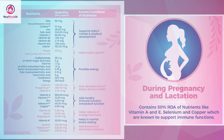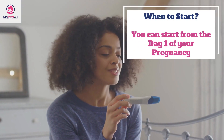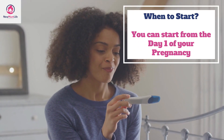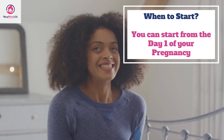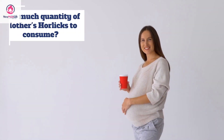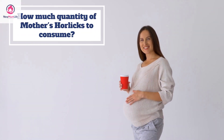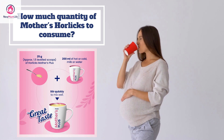This supplement has every possible vitamin and mineral required for pregnant and lactating mothers. Now, here are answers to some frequently asked questions. What is the right time to start Mother's Horlicks in pregnancy? You can easily start consuming this drink from day one and continue it throughout your pregnancy.